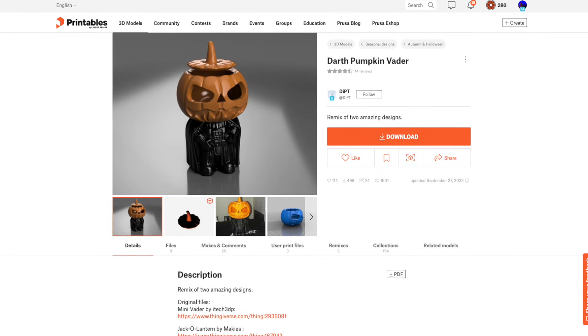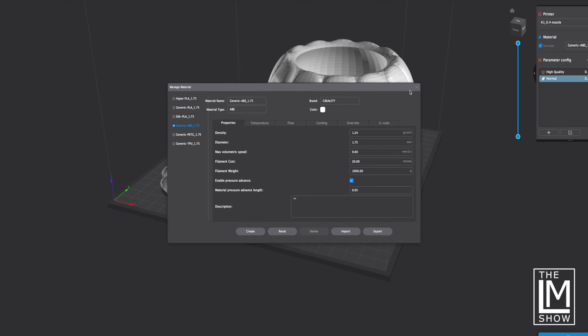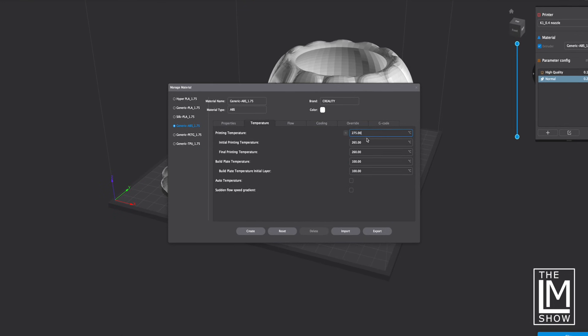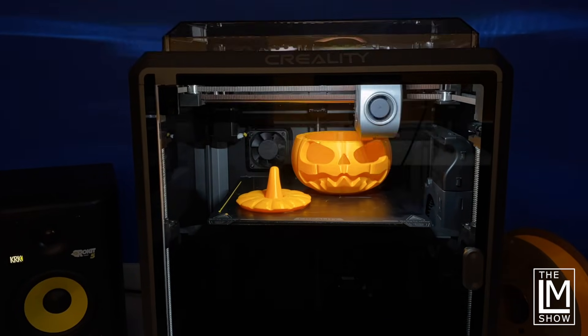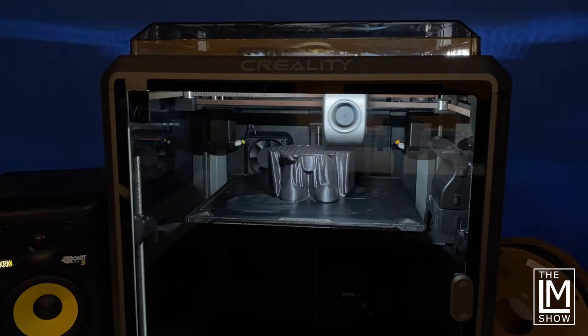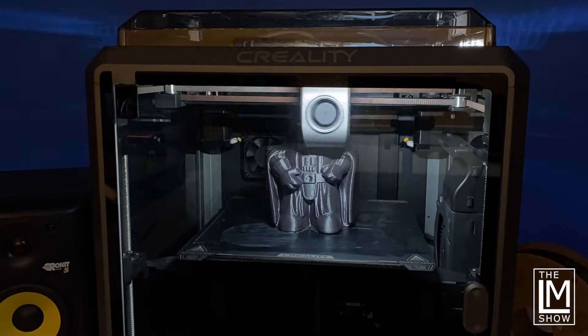The original models in this mashup are the Minivader by iTech3DP and the Jack-O-Lantern by Makeys — links to Printables in the description below. I used the Creality Print app to slice this using their generic ABS material settings and the normal profile. I scaled it up to 150%, printed at a 0.2mm layer height at around 300mm per second with 10% infill. I set the temps a little higher at around 270–275°C so the effective printing temperature would fall within range for Polymaker's PolyLite ABS and ASA at around 260°C. The pumpkin was about 6 hours and the body was about 3 hours — compared to 14 to 16 hours on a Prusa Mark III S and Mini. As for the difference between ABS and ASA, ASA is a more sophisticated version of ABS that is UV resistant and a little more expensive.